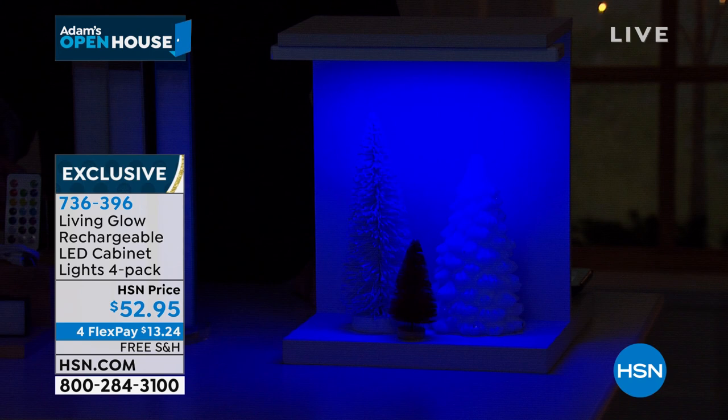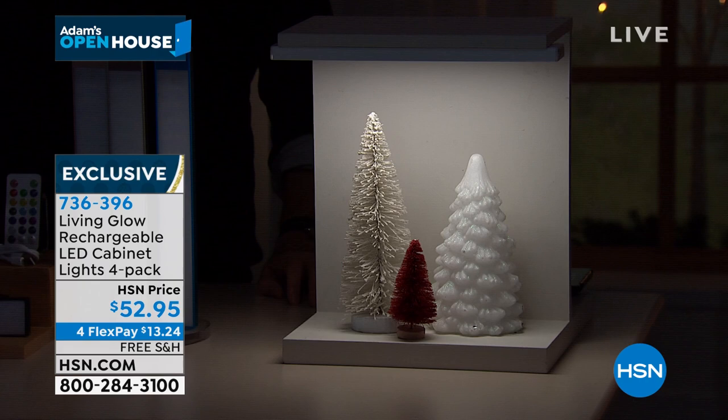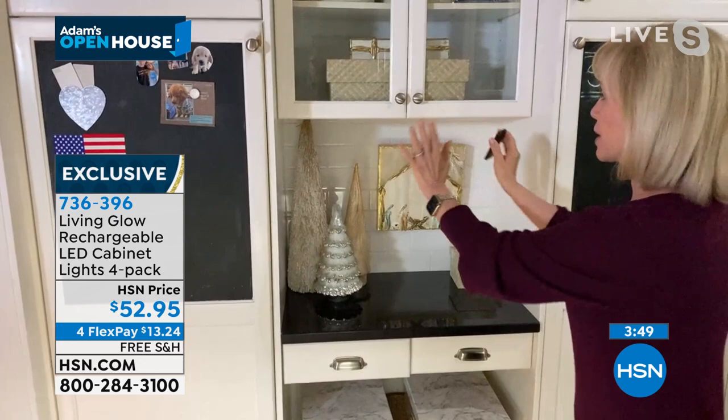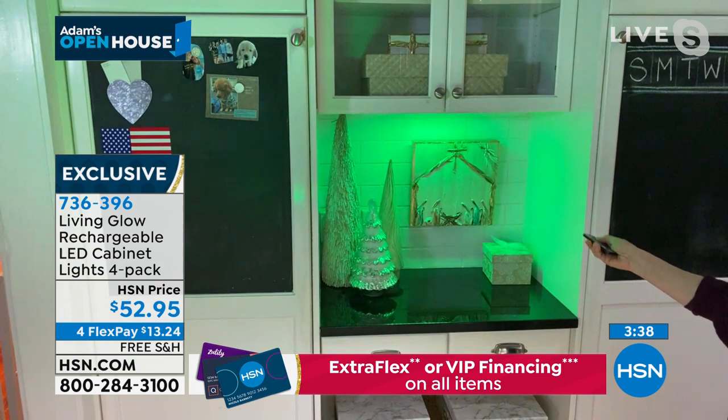You never ever have to buy batteries — all four are rechargeable. At 100% brightness the runtime is around four hours. If you want to extend the runtime, you can change the brightness to extend battery life. In this little nook — here it is with no light, now watch the difference: on and off, huge difference. The red, green, and blue for the holiday — there's even a soft gold, the prettiest color of all.